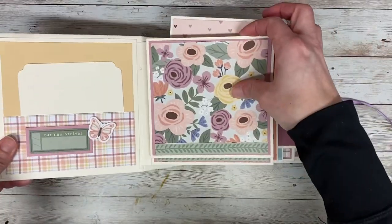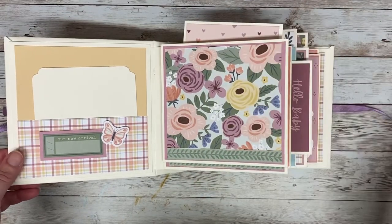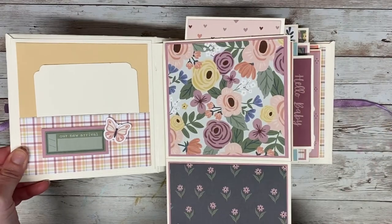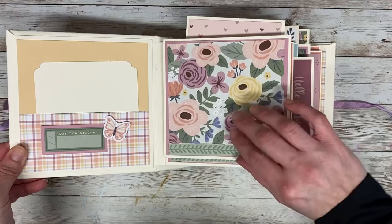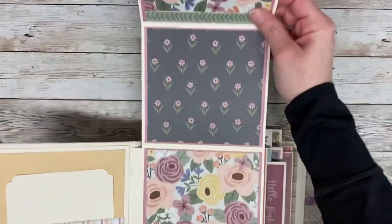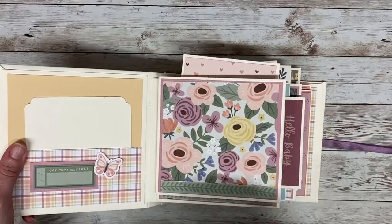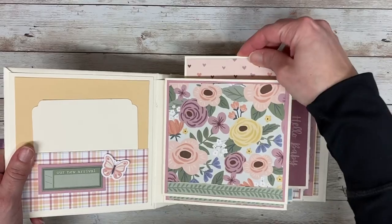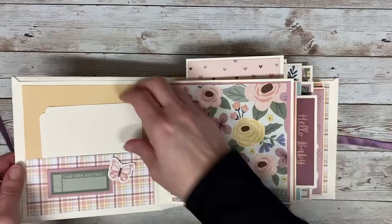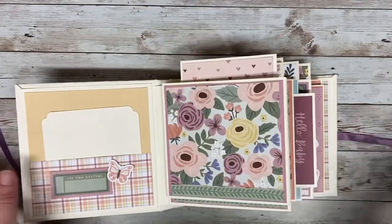This next page is really fun — it has a magnetic closure. I just bought really inexpensive magnets online. This one opens this way, or it opens up this way, or it completely opens out. It's a really fun interactive piece right when you open the page, and you can even fit one, two, three, four, five, six, seven, even eight photos right when you first open this.